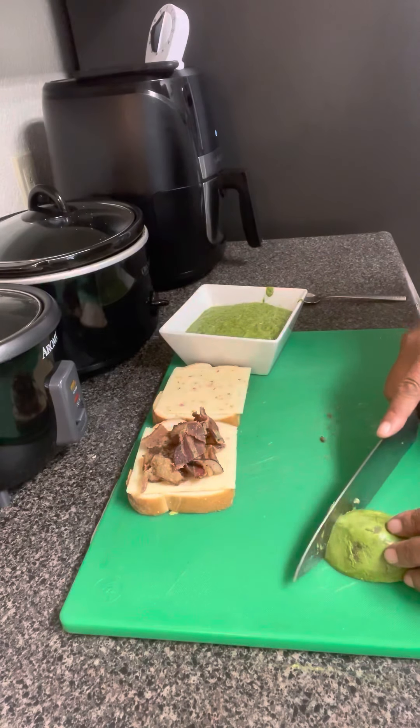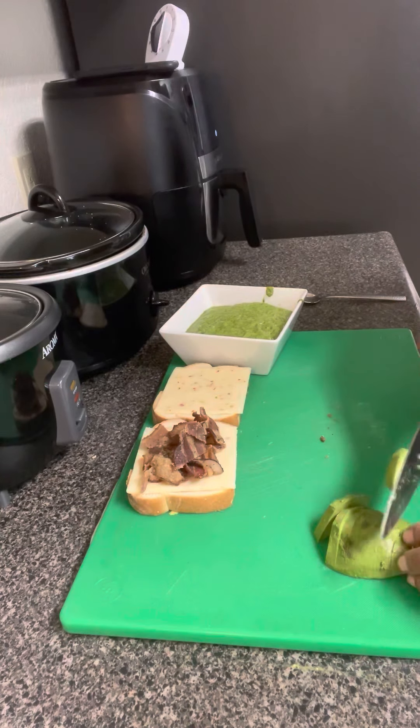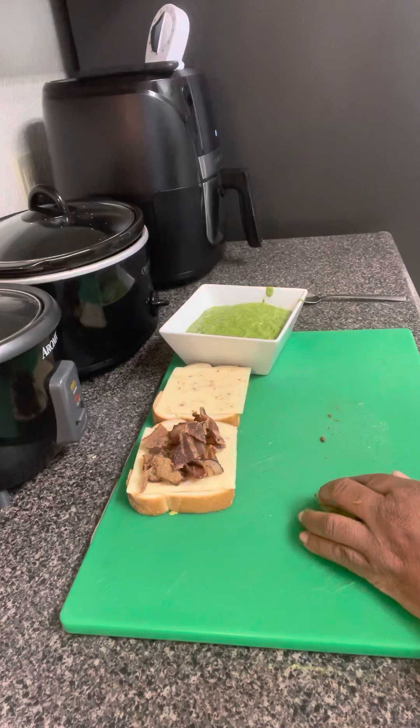Just so good. Then we're going to take our little avocado. We're going to cut that up. Mmm, mmm, mmm. Yes, y'all, look at here. We're going to put that avocado on top of that bacon.